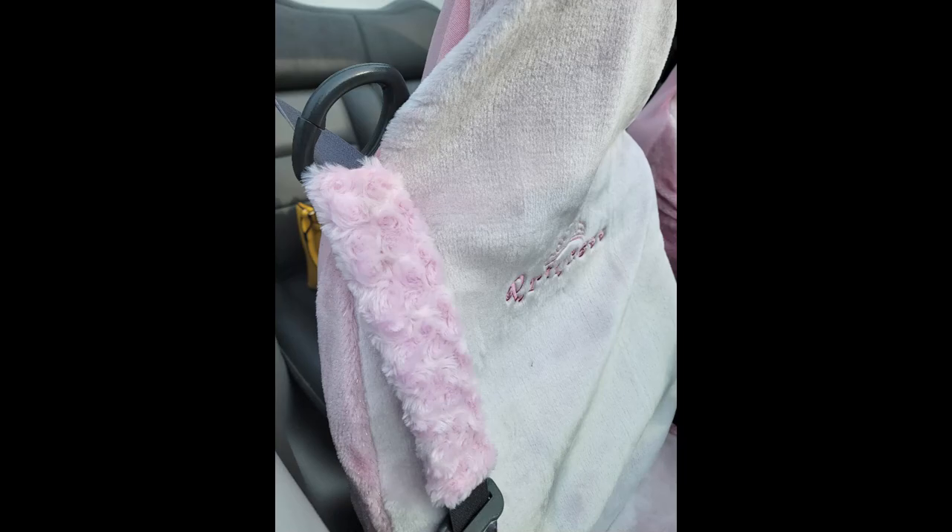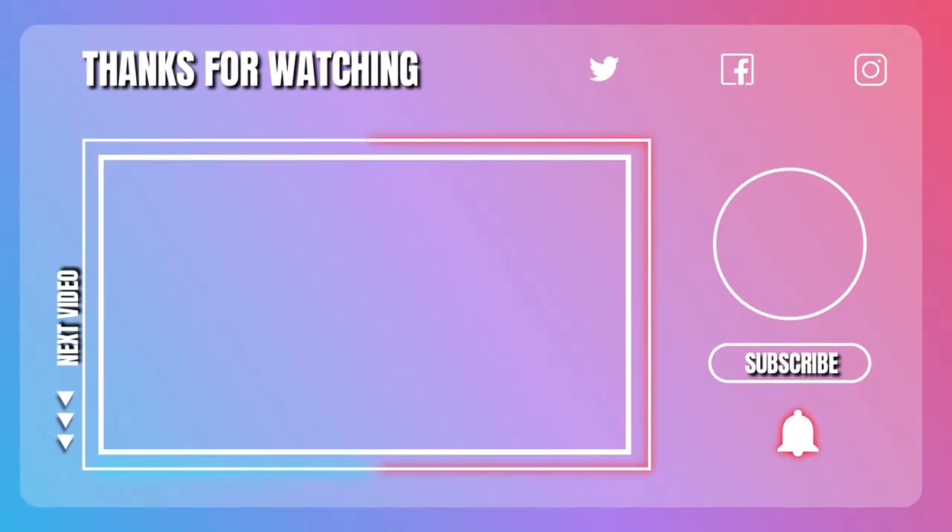Thanks for watching! If you enjoyed this video, be sure to stay tuned for the next video that's all about how to make reusable paper towels.